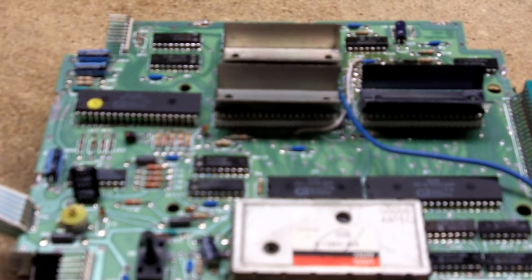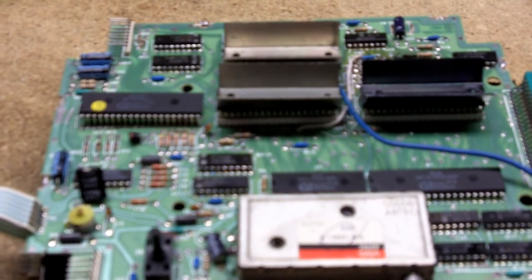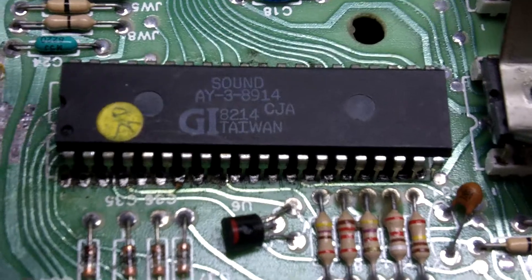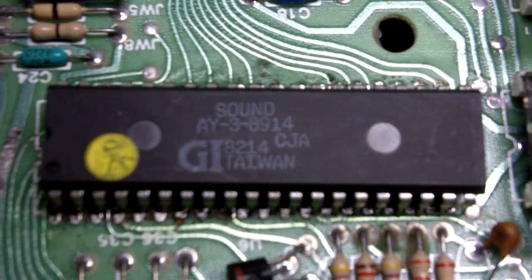I thoroughly cleaned the controllers and ran continuity tests on all the wires — everything tested out okay. So with further testing I determined that this chip here was actually the chip that was bad.